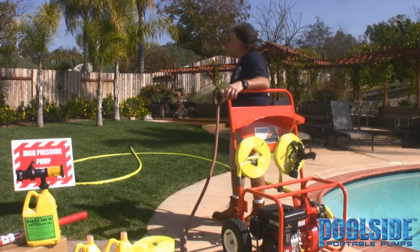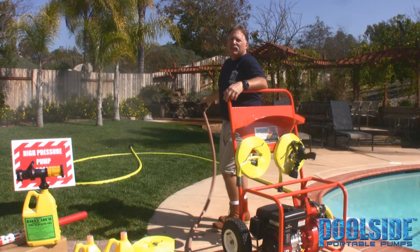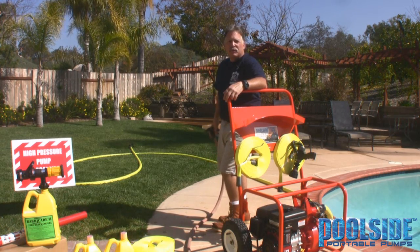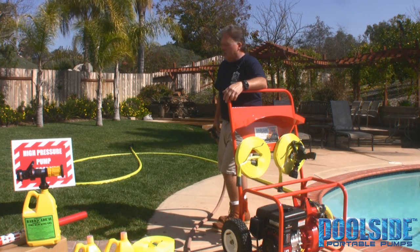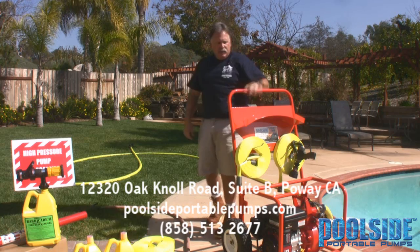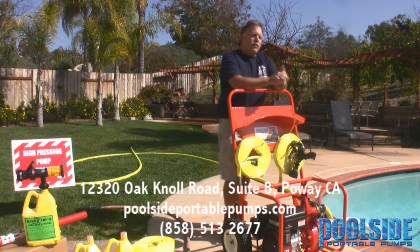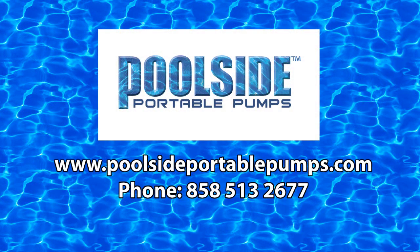So right now this is an ideal condition. I would figure on seeing about half of that, if not less, when the department marries up their trucks to the hydrant system in your neighborhood. Again, another reason to go ahead and have a pump that is completely self-sustained, empowering the pool water of your swimming pool to protect your home.